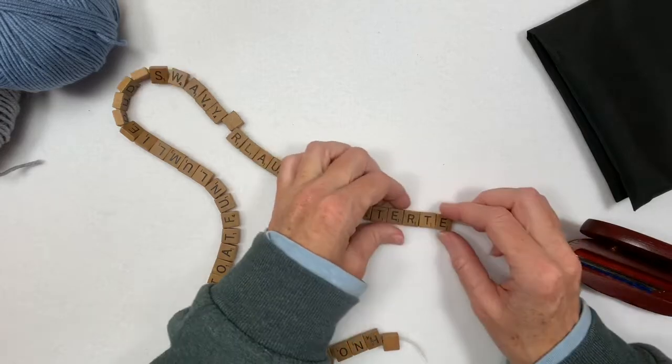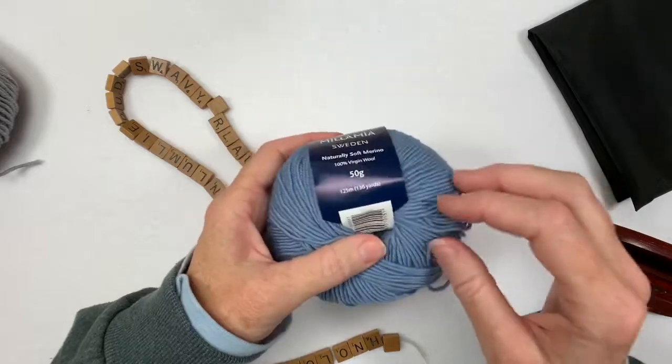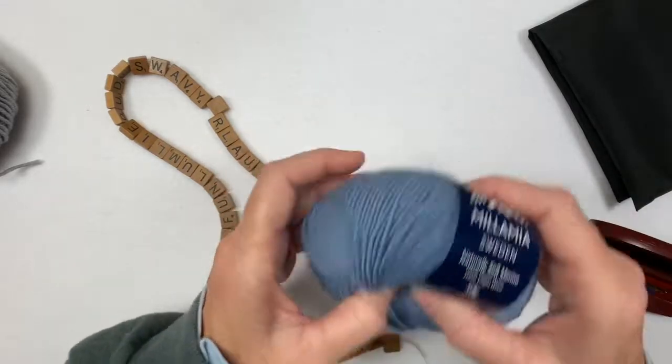So I have these Scrabble tiles that I drilled, and I think if I thread them on some yarn, I can put them on a hat.